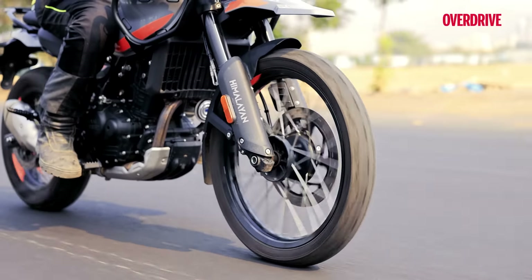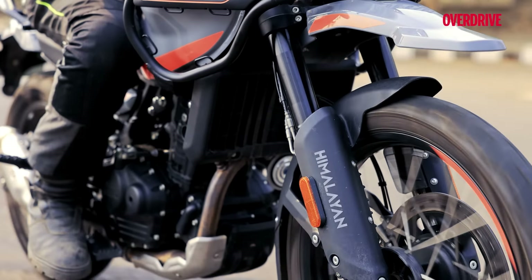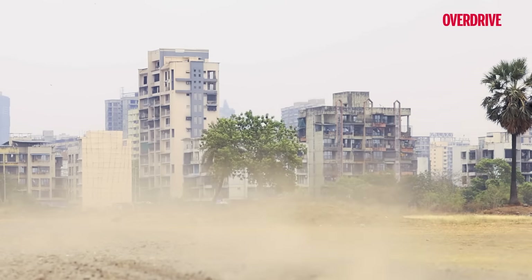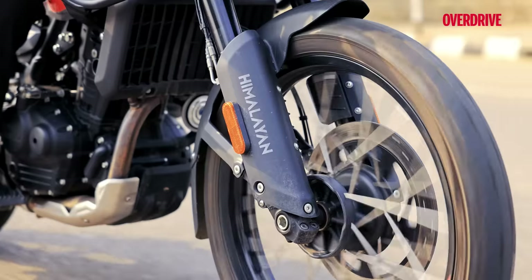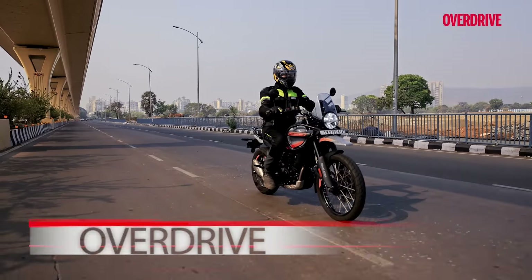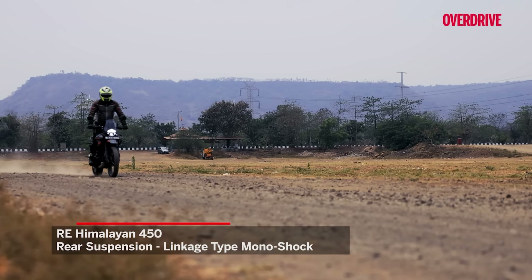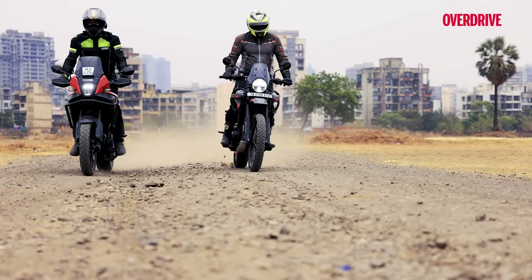The previous Himalayan 411 was one of the most comfortable bikes to be astride in its class, and in that regard, the latest 450 model aces it just as well. The seat is very accommodating — it lets you adjust your posture or even stand up comfortably according to the terrain, and take on corners with a pace and aggression you would never have previously foreseen. Sure, it may not be as nimble as the Honda, but it certainly doesn't fail to impress. The longer wheelbase and suspension setup more in tune to tackling the rough stuff makes it more stable — especially over highway conditions — and once the roads vanish, this bike leads ahead in terms of capability and will literally kick up dust in the Honda's face.